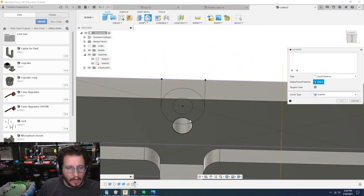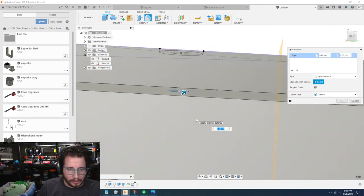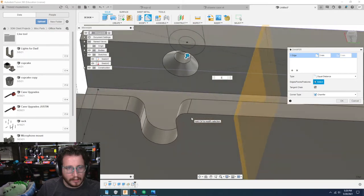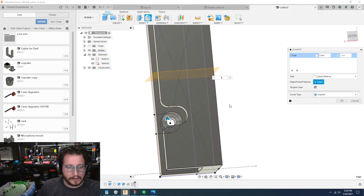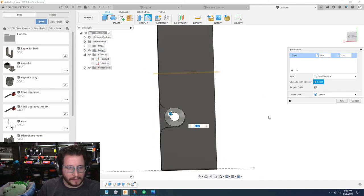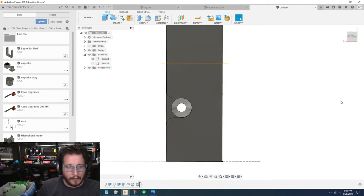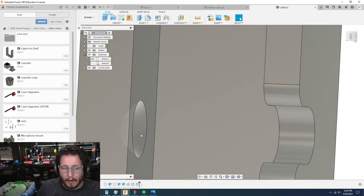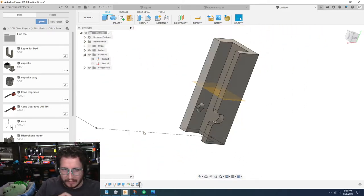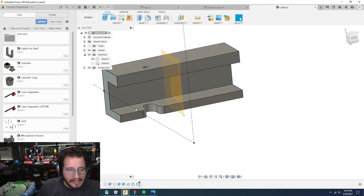We're going to do a chamfer — we're going to grab this bottom edge and chamfer it. I think three millimeters should be more than adequate. Three is good. Now when you put the screw in, you are able to put the screw in and it will be countersunk. Nice and simple.